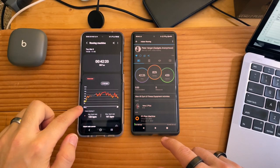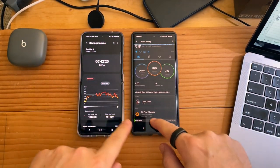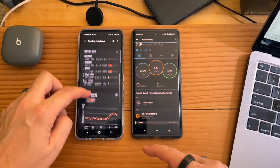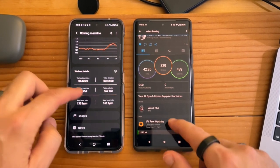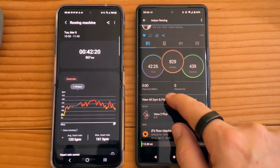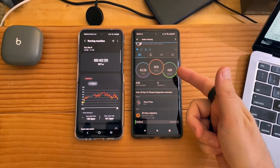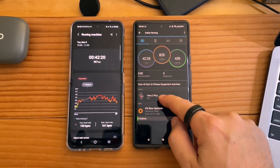Let me quickly show you the rowing workout I did with both watches. On the left is the workout from the Galaxy, on the right is the Garmin Venue 2 Plus — Garmin logs it right there. We have heart rate on Galaxy, heart rate zones, workout detail, total time, total calories, and you can add notes and images. On Garmin we have total time, total strokes, and total calories — if you're rowing, it's great to have the stroke count, and it logs which watch was used.